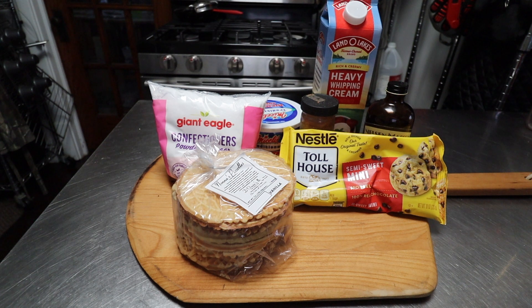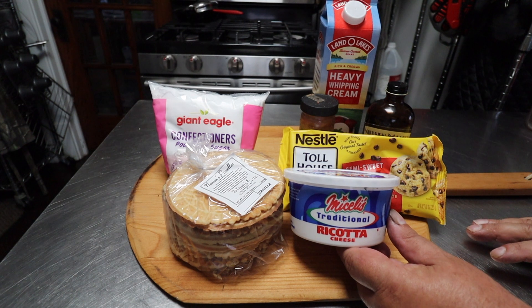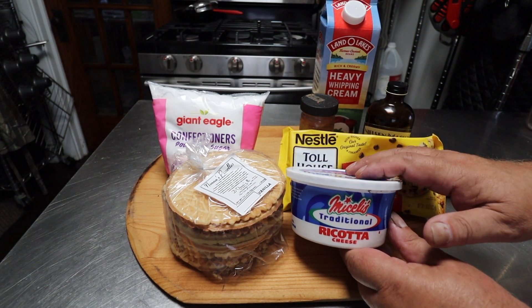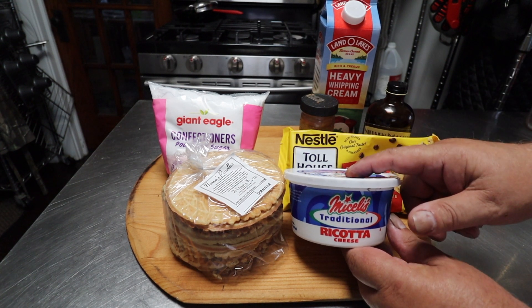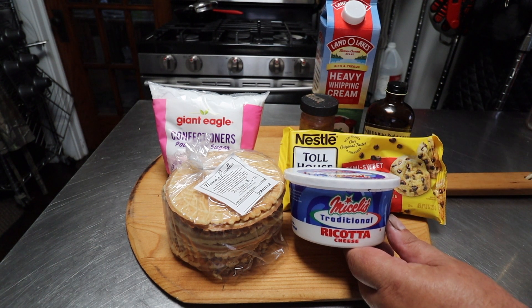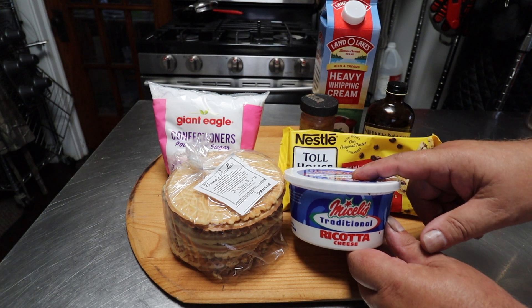This type of filling does take longer than using a pastry cream or a pudding, because our ricotta cheese is going to have to be strained for about eight hours. If you don't do this step you will regret it, because your cannolis will be wet and soggy when the water separates out of it. So let's go ahead and get that started, get it into the refrigerator for about eight hours, and we'll come back and finish the rest of our filling in the morning.